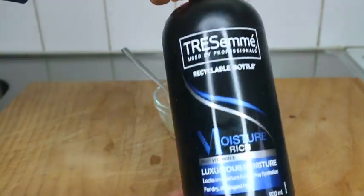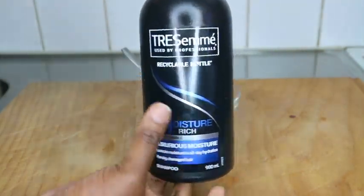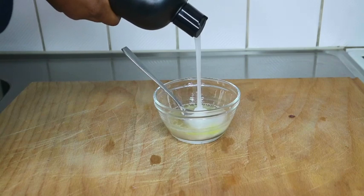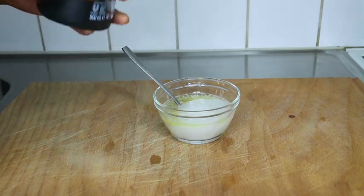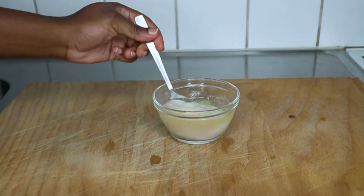I'm adding it to my Tresemme Moisture Rich Shampoo — this leaves my hair feeling so soft and detangled after washing. It's very affordable. I'm going to add this shampoo to the mixture and make sure it's not too watery.